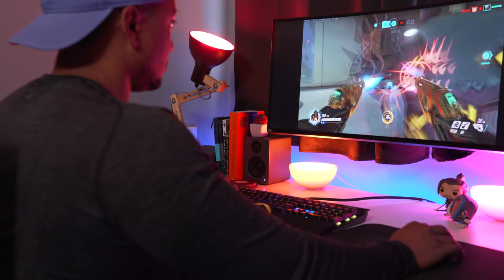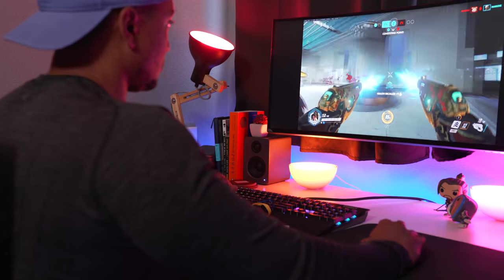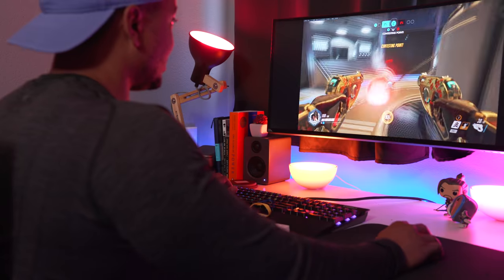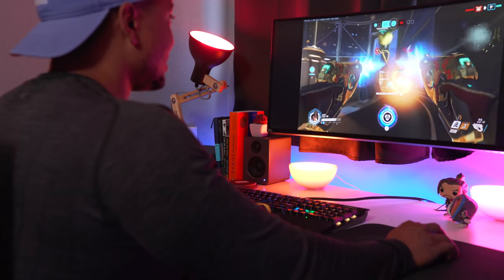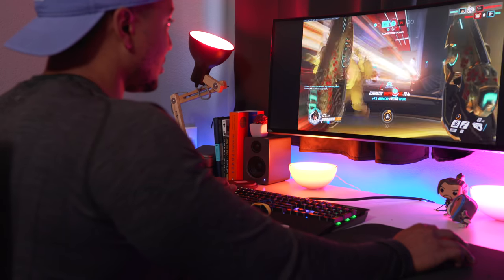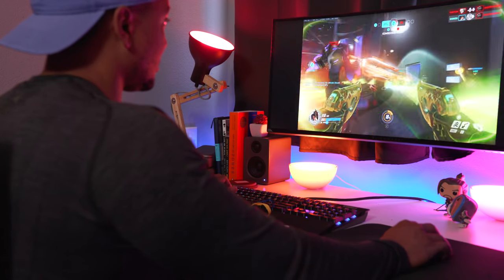I kept my DPI and sensitivity the same in Overwatch and it took me a full day or two to get completely comfortable with how the sensor tracks compared to my Logitech mice. Once I got comfortable with it, I was hitting flick shots like none other. This mouse is a bad mamma jamma — tracking feels super crispy like bacon first thing in the morning, and projectile shooting is a breeze.